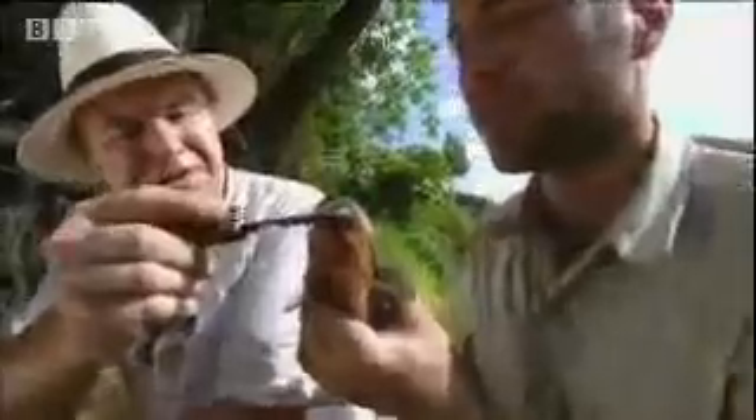Let's have a look at the teeth. We can see just how powerful those jaws are. They are incredible, aren't they? They'll cut straight through flesh.